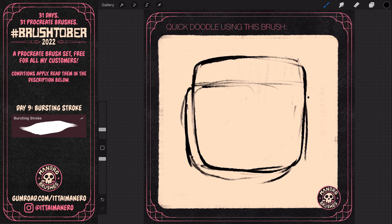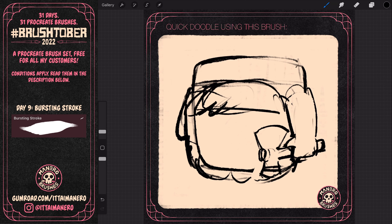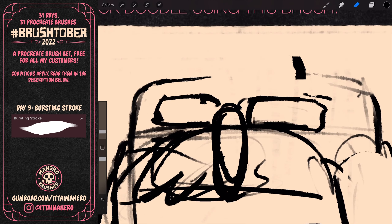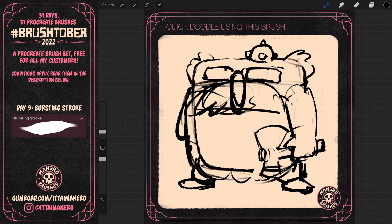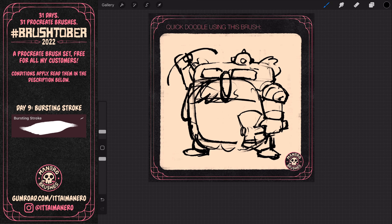I thought of drawing a silly medieval warrior character with it. As usual, I started with a rough sketch to explore the idea, and here's where I made all the little decisions like the general shape design, the pose, the features, weapons, and the outfit. I kept it all in a pretty simplistic style that I felt was going to work really well for this brush.